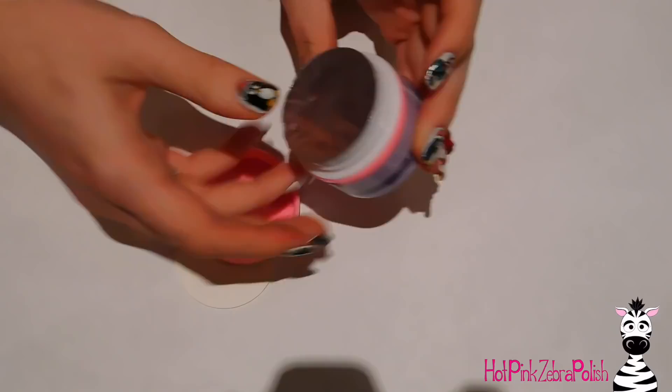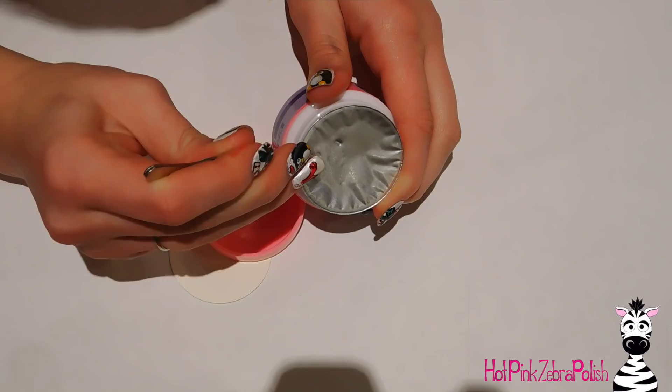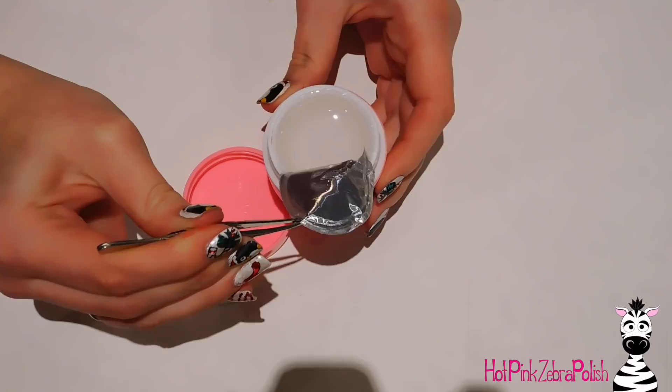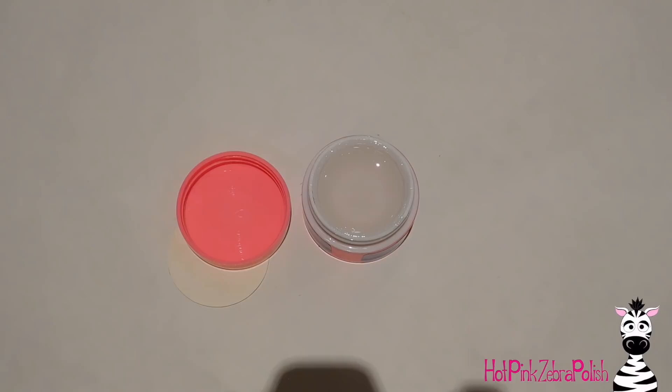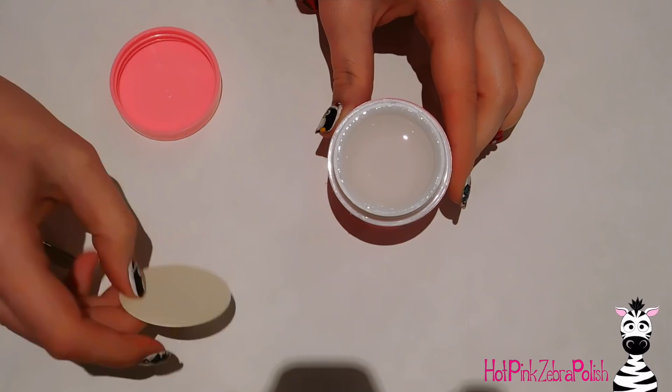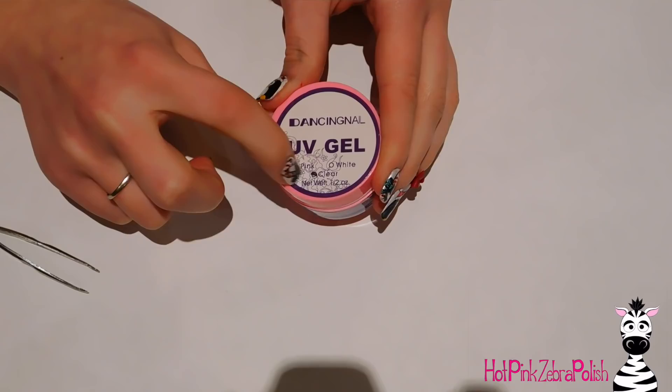Here's the clear gel I got. When it came, it had a nice foil sealed for-your-protection cover, which I peeled off using tweezers — whenever I try to peel anything like this off without a tool it never ends well. The gel has a little platform inside so it's not actually as much gel as it looks like in the container. It is UV gel, so the clear gel does not cure in an LED light — just wanted to make sure that was known.